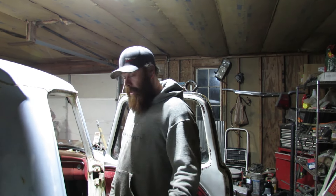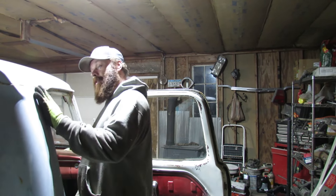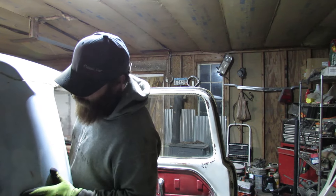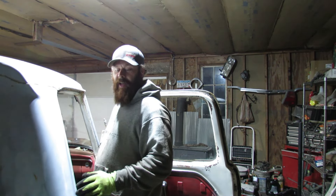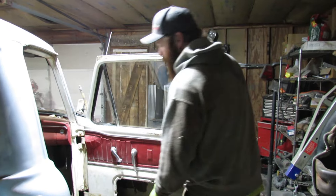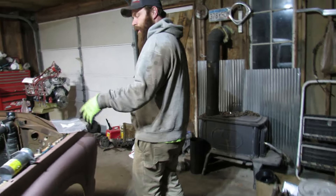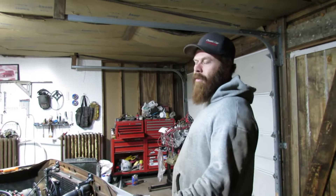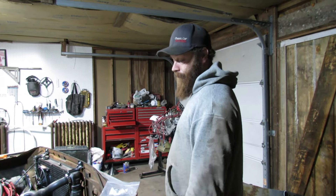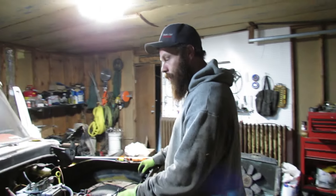I'll probably never sell the truck — I might just give it away. This might be a giveaway vehicle. Actually, I got another one just like this I'm going to be building soon too, so it'll be the same setup. That might be a giveaway vehicle. I have another Crown Vic front — I just got to go get a Ford Explorer rear end. I won't C-notch that one because I don't think I needed to C-notch this one; I think it would have had plenty of room. It's actually not a bad swap to do — it went through pretty quick.